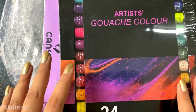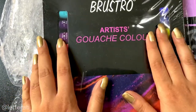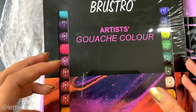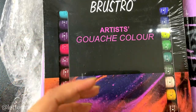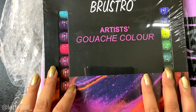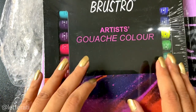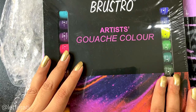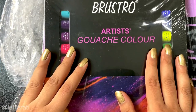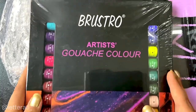We also have Brustro artist wash gouache. As someone who likes writing on black paper, gouache is an amazing alternative because it's really opaque. For anyone who doesn't know what gouache is — think of it as something between watercolors and acrylics. It's very fluid like watercolors, and just like dried watercolors, you can reactivate it with drops of water. But like acrylics, it's opaque — the best of both worlds. Lots of illustrators and calligraphy artists use it.